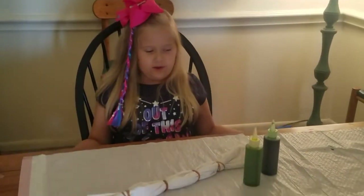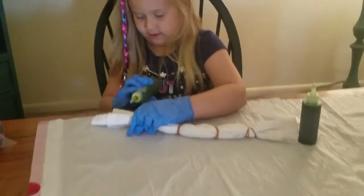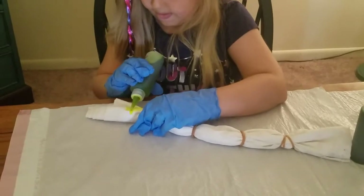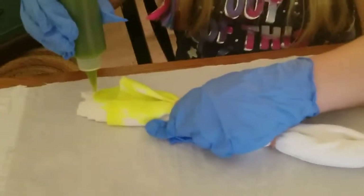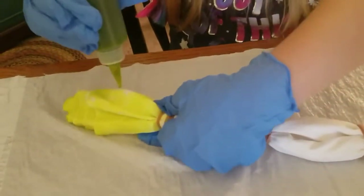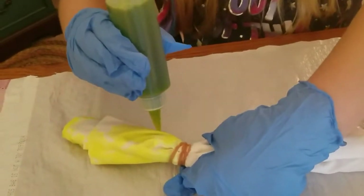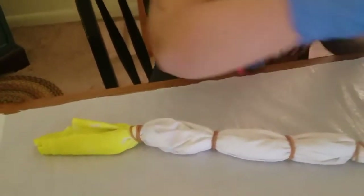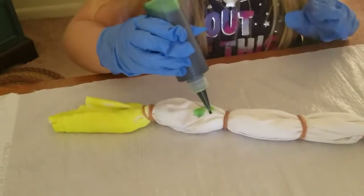We have the dino and now we're going to do it. This yellow is so pretty. Isn't this yellow so pretty? Now we're going to do some green. This green is also very pretty.